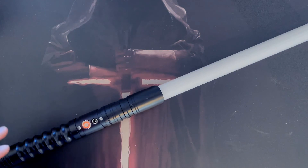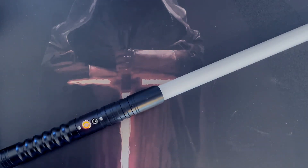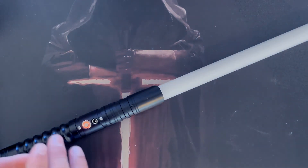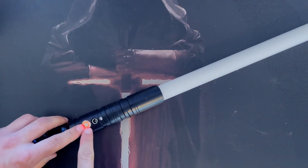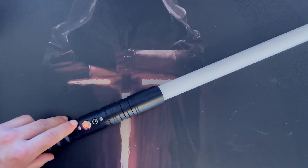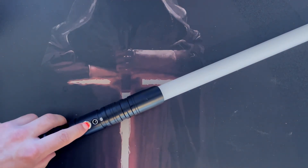Having five different ignitions is a really cool feature on these new Eco or Xenopixel blades. A lot of people wanted to see that ignition where it starts at the bottom and works its way up, so this is a great addition. If you hold the button down for four flashes, it will cycle through the different sound fonts.